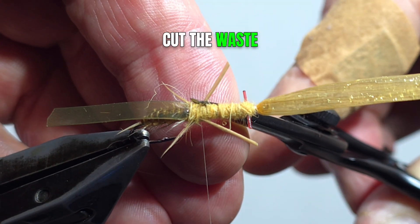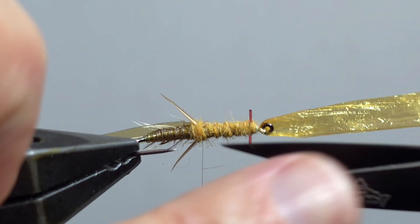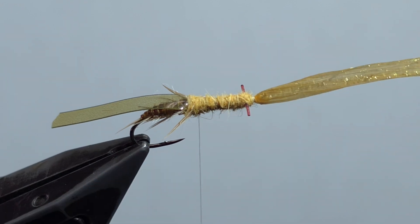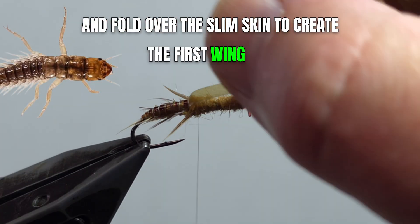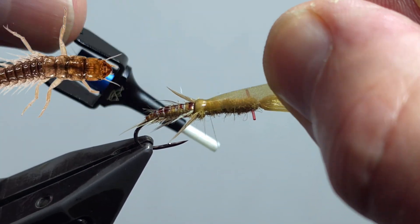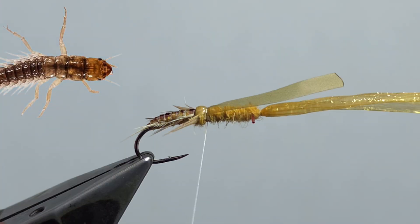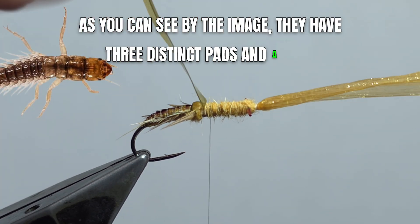Cut the waist and fold over the Slim Skin to create the first wing pad. As you can see by the image, they have three distinct pads and a head.